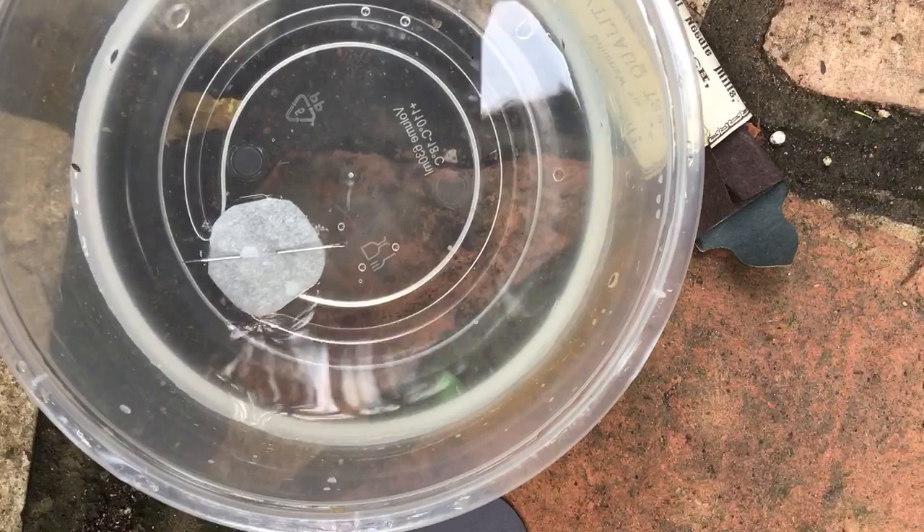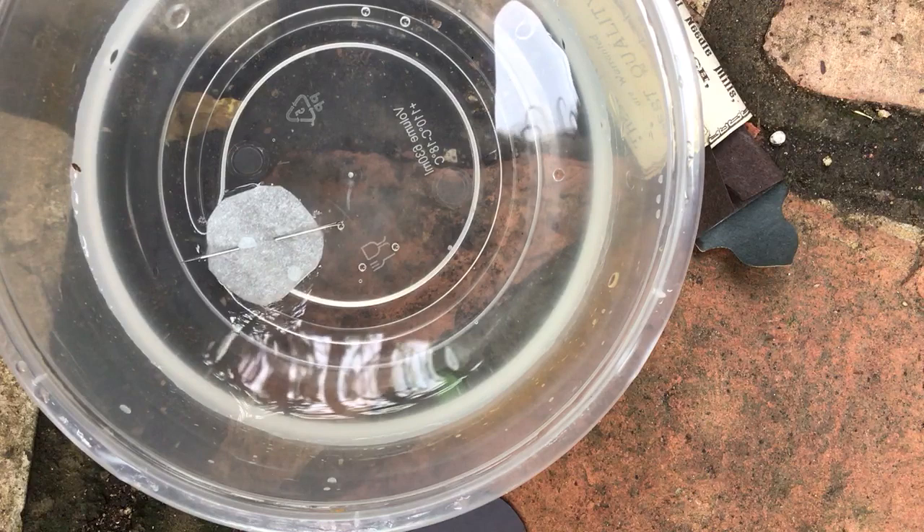All right. Now the head of this needle is pointing kind of north. Is it a coincidence? Or is it science? Why don't you try it at home and see for yourself? Tell me what you find out.